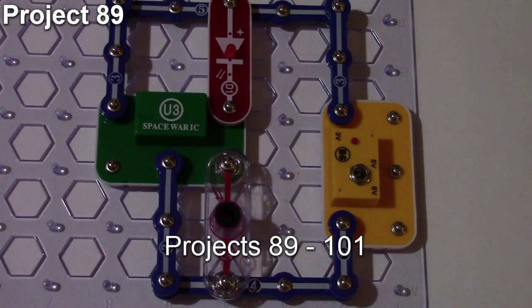In this video we're going to be doing projects 89 through 101, and it will be the last video of projects for the SC100 system, which covers projects 1 through 101. The next set of videos in the series will be focusing on the SC300 system starting with project 102.